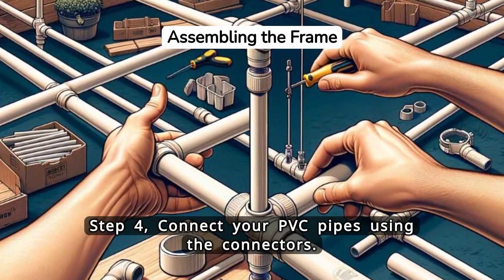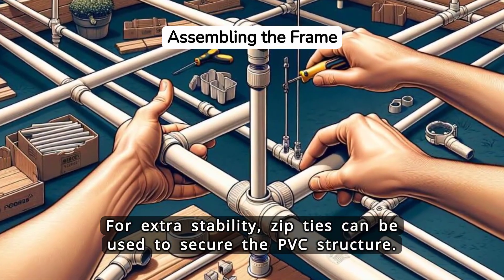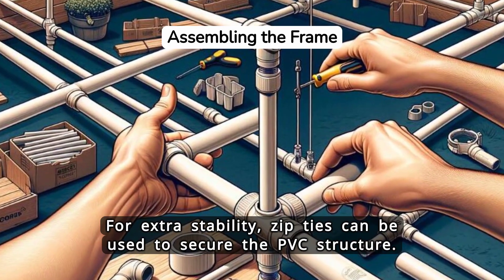Step 4. Connect your PVC pipes using the connectors. For extra stability, zip ties can be used to secure the PVC structure.